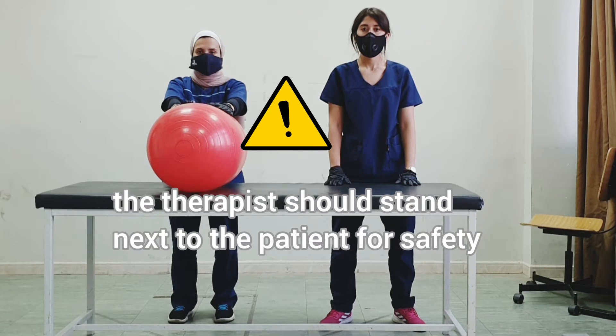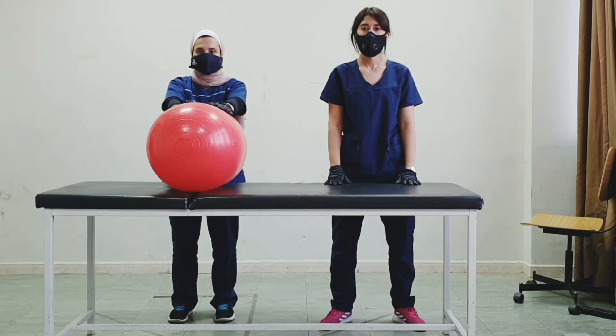We can do advanced exercises from modified plantigrade. We could have the patient stand with the table in front, like we did before, or with the ball with the arms resting on the ball.